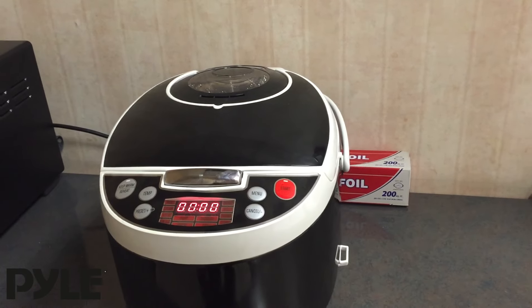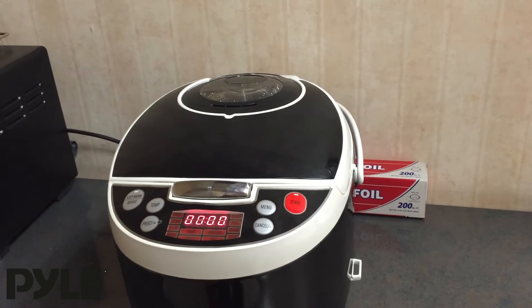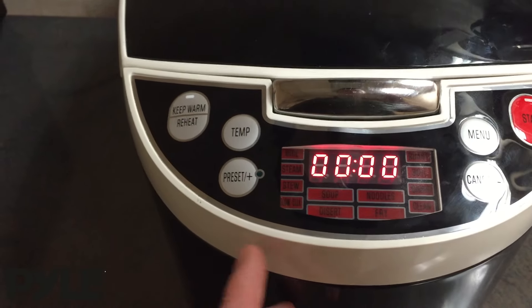Hi there, Ryan with Pyle here. Today I'm going to show you how to use the NutriChef PKP-RC16 Digital Electronic Pressure Cooker and Slow Cooker. There's a bunch of different functions and presets on here, so I'm going to go through what they mean and how to set each one.